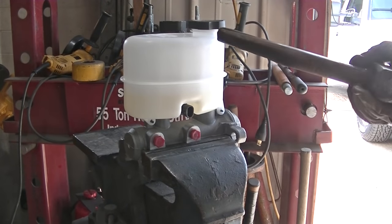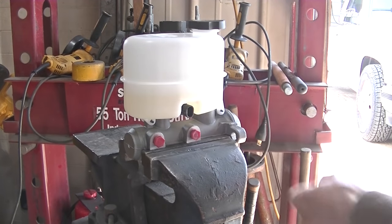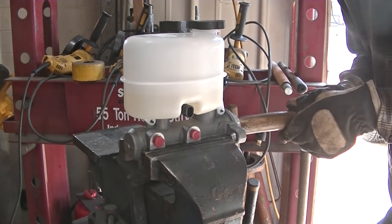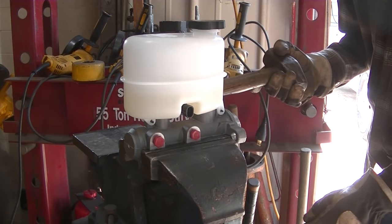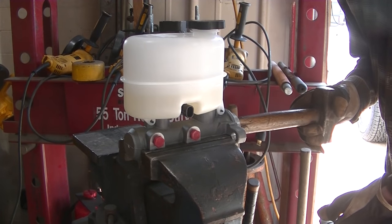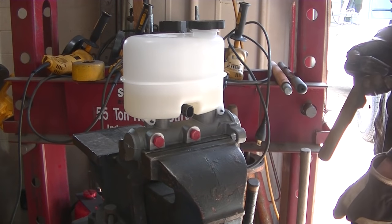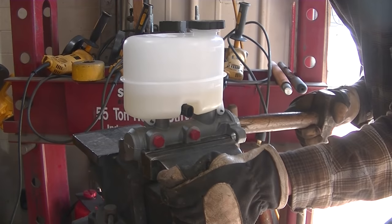I've got my new master cylinder. This thing needs to be bench bled before you install it — they supply little plugs to bleed it. The instructions say to put it in a level position, push in on the master cylinder no more than an inch, then wait 20 seconds between pushes to allow the air to come out. You should feel it get stiff when the master cylinder is bled. I feel some resistance, so I'm going to continue doing this.